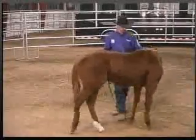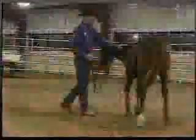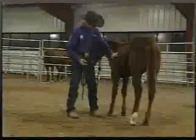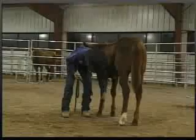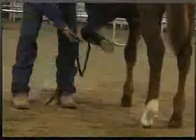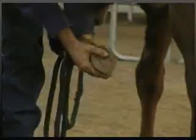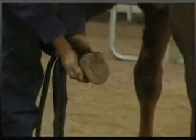It is extremely important that you reassure him by rubbing him, letting him know that this is what you want him to do. Again, we'll go back down the leg, pick it up, and hold it a little bit longer this time. Let's play with it a little harder — squeeze it, tap it, move it — do everything that you think a farrier would do at this point.